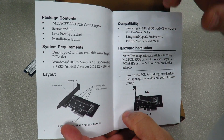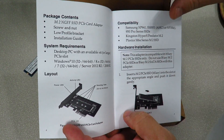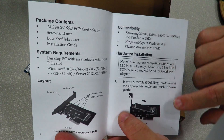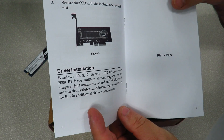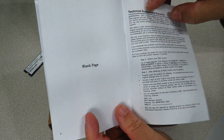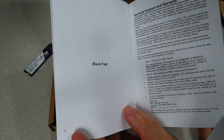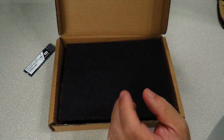System requirements include Windows 10, 8, 7, and Server — so we're good there. It also goes over compatibility with some drives, though that list will change as new drives get released. The guide covers hardware installation — fitting the drive in, screwing it down — and then driver installation. There are no drivers required for this card, so you're safe. It wraps up with technical support, warranty, and about SIG information.